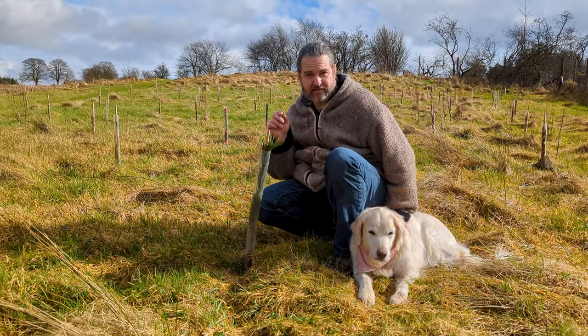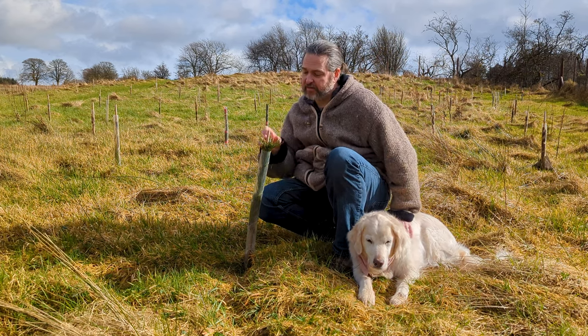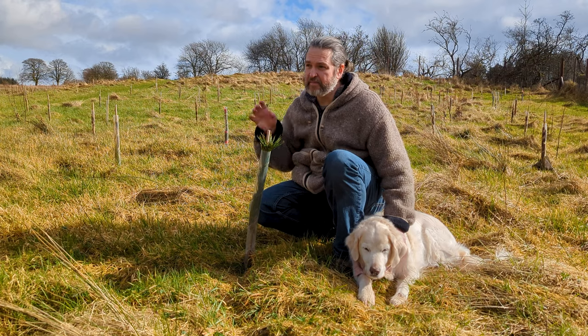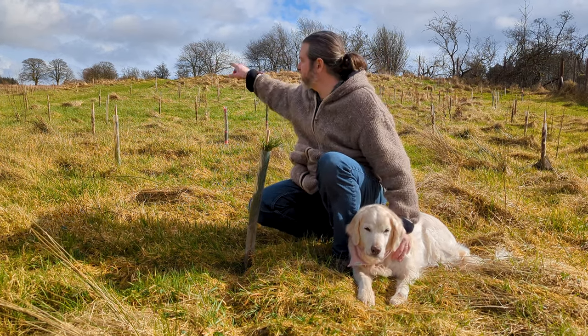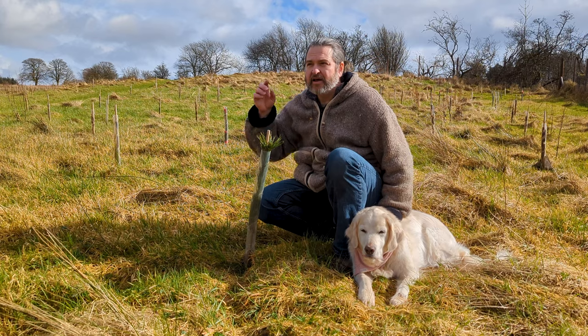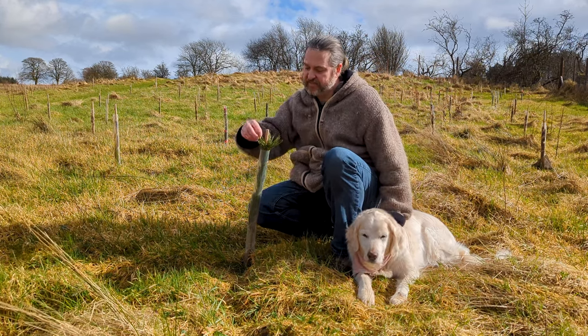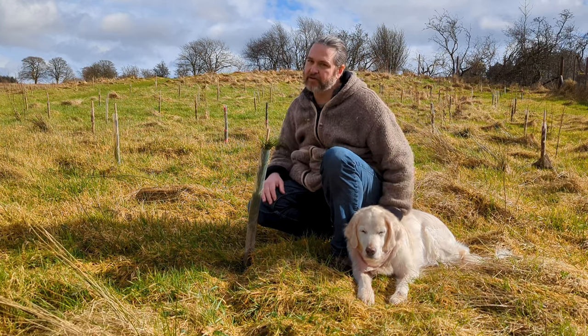As you get further into the shelter belt we have taller species like birch and alder for the protection we need. We've also grown a number of Scots pine — Britain's only native conifer. They'll provide shelter even when the deciduous trees have lost their leaves and make up about 10% of our shelter belt. We've also got several big clumps of them elsewhere on our land. We're right next to a very large Sitka spruce plantation, so adding some conifers will help smooth that edge and make it look a whole lot better.